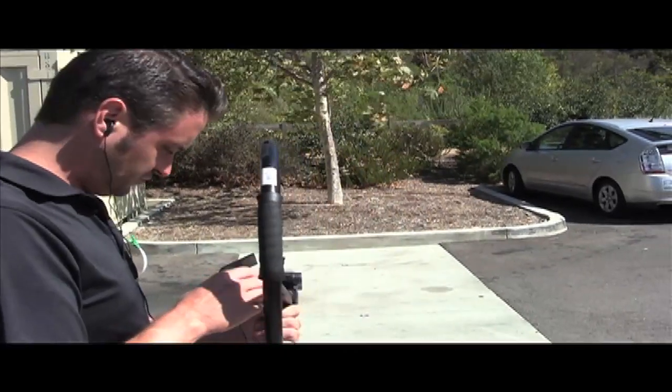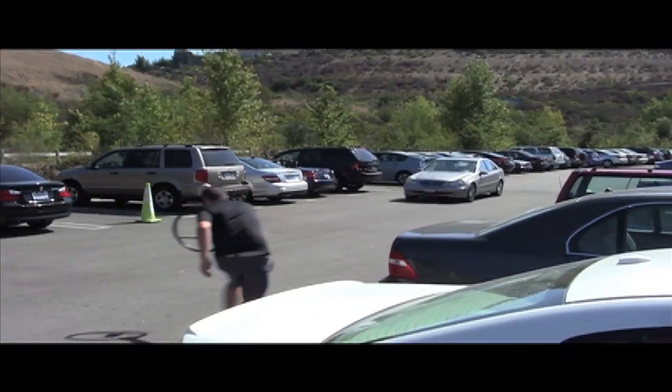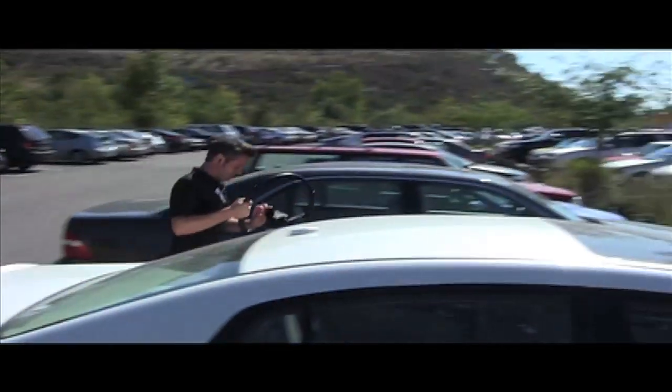Now, this little camera packs quite a punch, but let me tell you, the quality is incredible. I can't believe that I had an opportunity to use this camera.